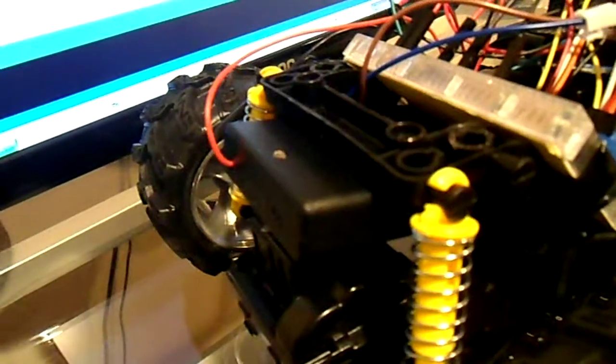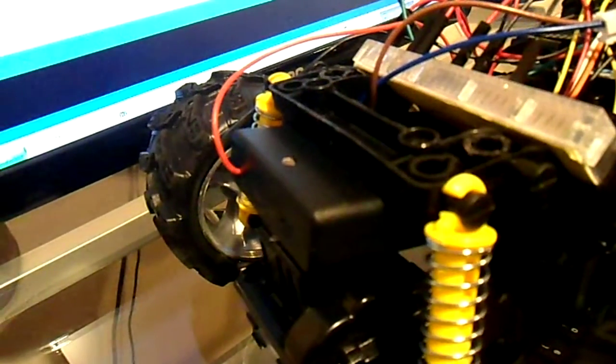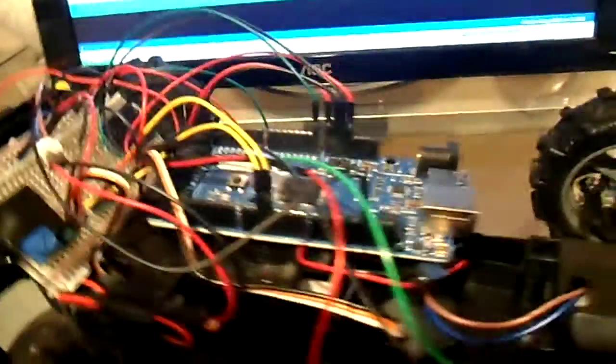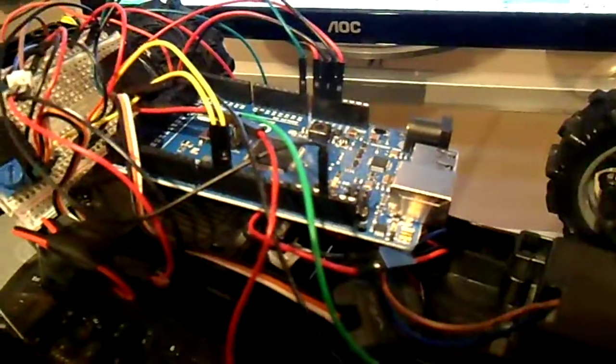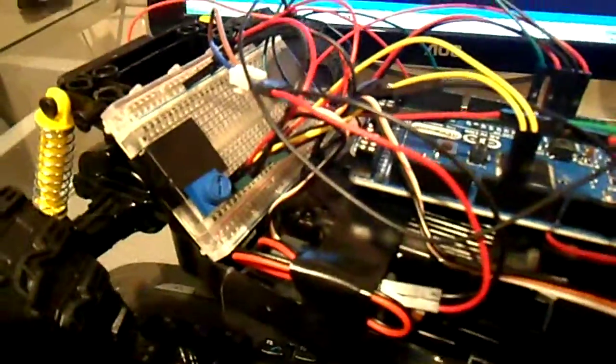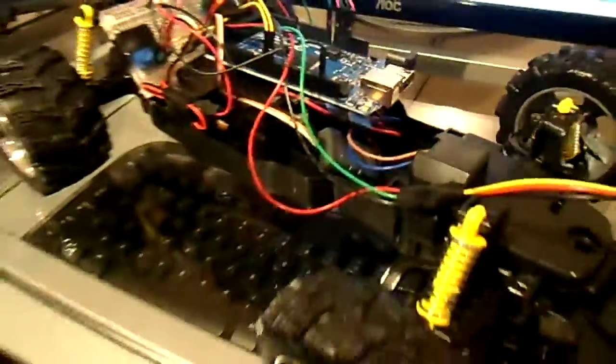I did put a battery pack on the back mostly just for the convenience of having an on/off switch. This is powering just the Arduino board, and the power for the motors is separated using the six-volt battery underneath.